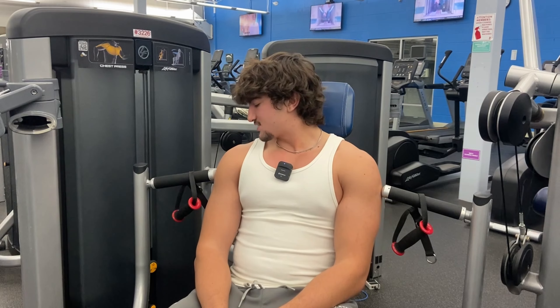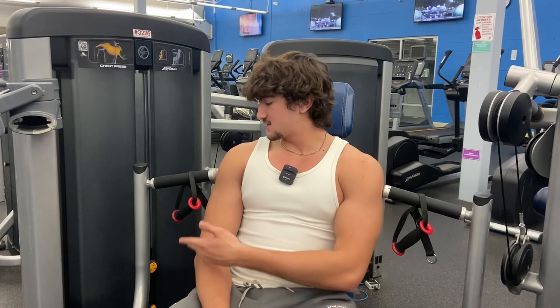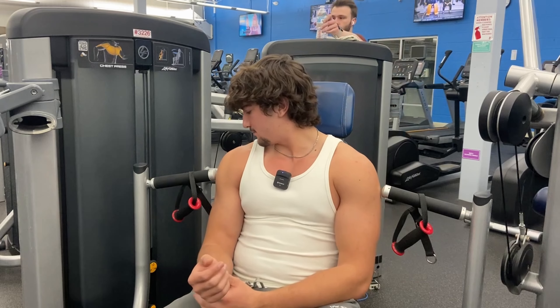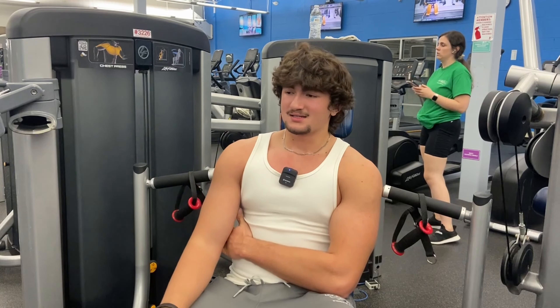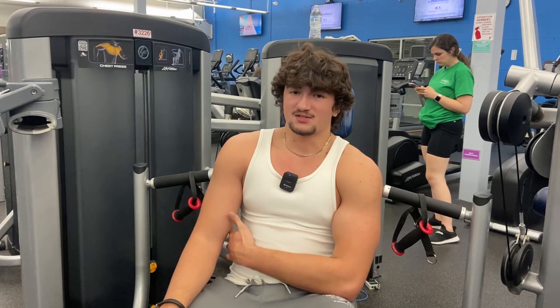For most machines there are always different ways to set them up if you don't like it one specific way, so you just have to try new things. If I had just quit and said my wrists hurt on this machine, I might not get as many gains from skipping it. Anyways, we're going heavy on this — around 10 reps again. I still want the weight at a point where I'm not getting more than 12 or 15 reps, because at that point I just up the weight to do fewer reps.